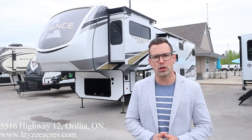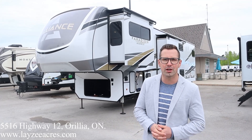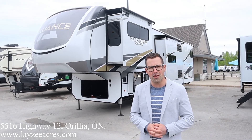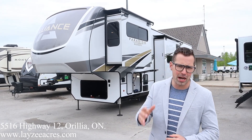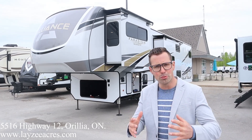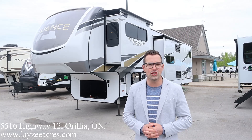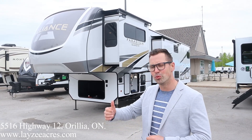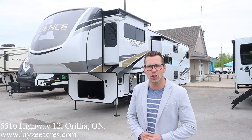Hey guys, I'm Josh from Lazy Acres. Thank you for tuning in. We are saving the world here, one trailer at a time. Today we're going to look at a 2021 Paradigm, mile number 385 FL. This is a brand new floor plan from these guys. We've been super excited, super eager to see this. Weight is just underneath 15,000 pounds, five slides, front living room, rear cargo tray — whole lot going for it.